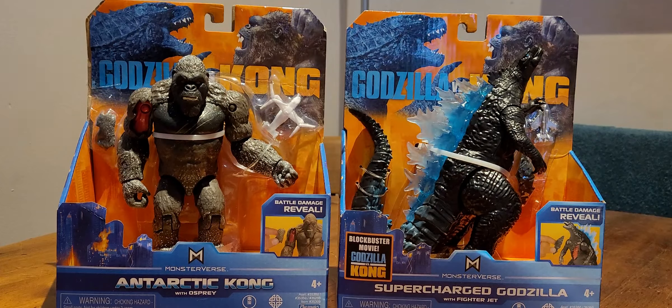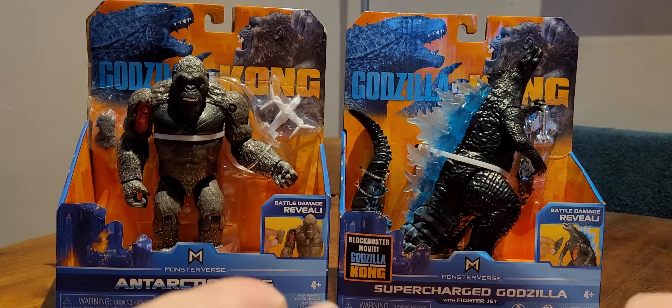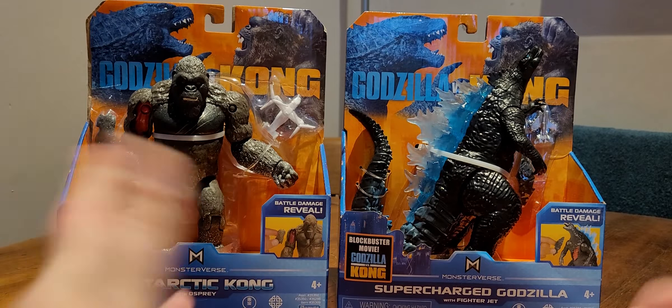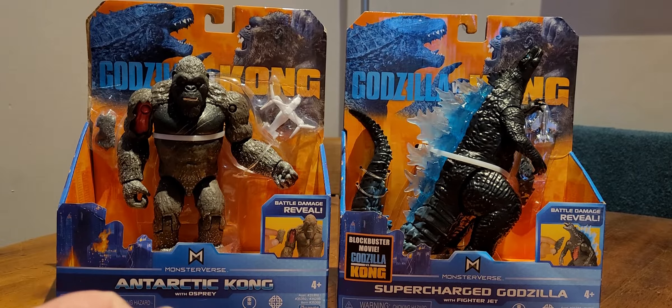Hi guys! Welcome back to another episode of Nebula Fox Toy Reviews. No fursuit introduction today — just had a nosebleed and don't want to risk having another one in fursuit, so there we go. Today we are going to be looking at these Godzilla vs Kong figures. We have Antarctic Kong with an osprey, and Supercharged Godzilla with a fighter jet.